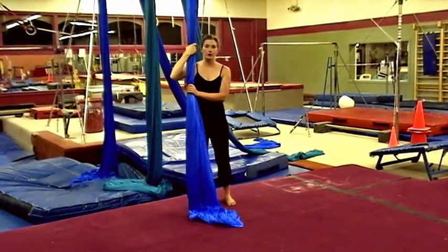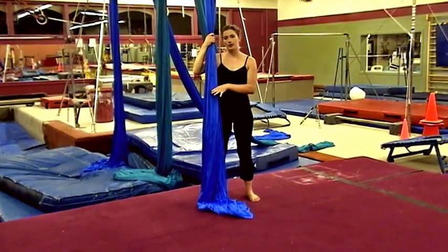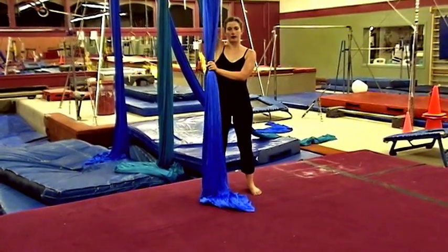Let's work on the bicycle climb. First I'm going to show you what the bicycle climb looks like, and then we're going to break it down so that way you can execute it also.